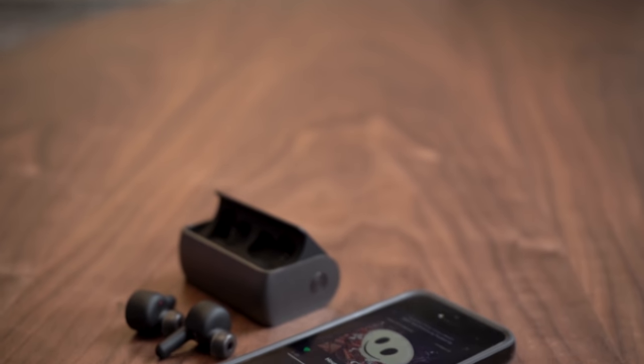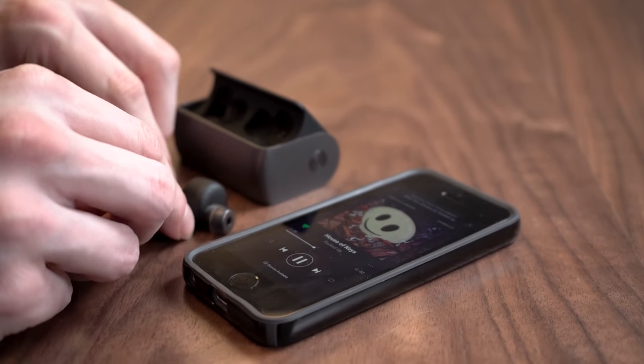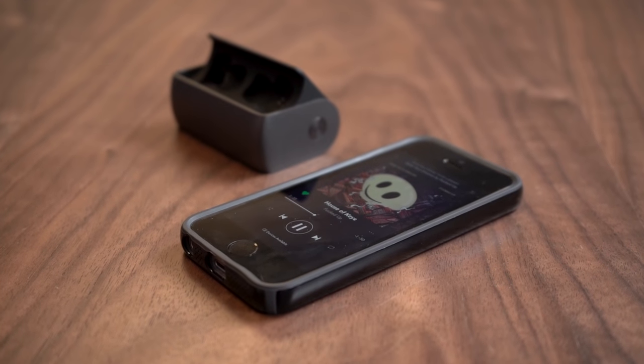These headphones have awesome passive noise isolation, definitely better than you'll get from the AirPods, and that has everything to do with this assortment of ear tips and the fit you'll get in your ear. The True Connect have Bluetooth 5.0 on board, which allows them to have a very stable connection and extend the range beyond what you'd see from Bluetooth 4.2 on older true wireless headphones. In practice, I was able to walk to the Digital Trends kitchen leaving my phone at my desk — about 30 feet away — with absolutely no hiccups in connection. That's impressive.